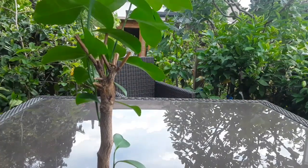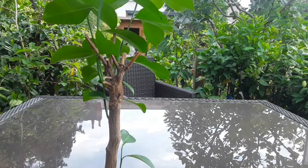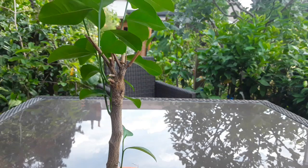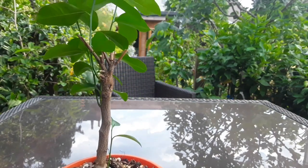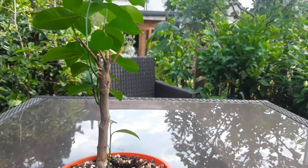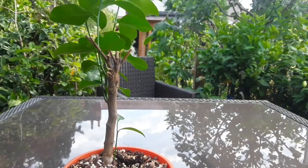Hello everyone, it's Bret here, Lionheart 84. I just wanted to have a quick look today at one of my grafted citrus that failed, and try to explain to people who are interested why the graft on any grafted citrus is the weak spot that tends to cause problems when there are root issues, and why the grafted section always fails first.